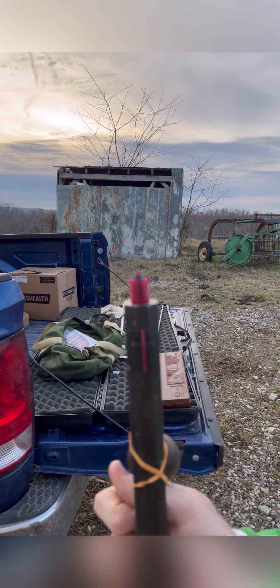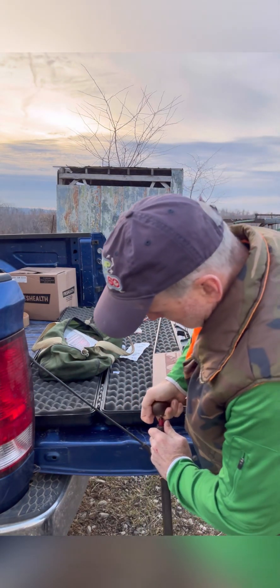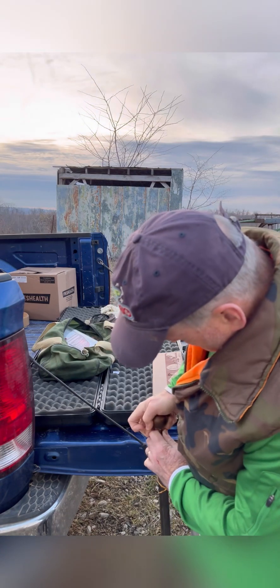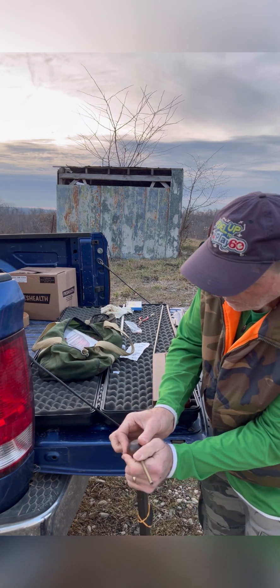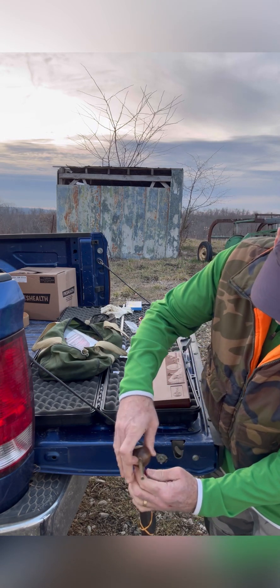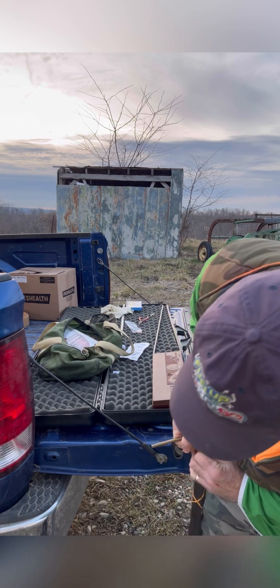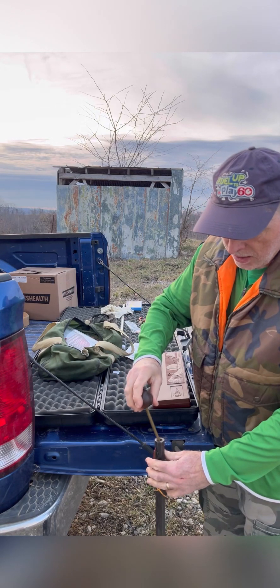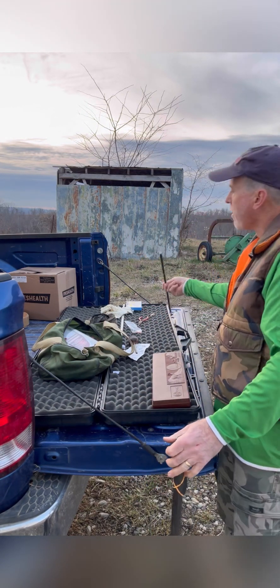Let's see if I can get that focused. You can see I'm trying to get it started in here. Here's the starter ball — use this tip first, get it started that way. A little bit stubborn. There it goes. Then you use the longer end — about four or five inches — pound that down in there. Pull that out. It's a ramrod.